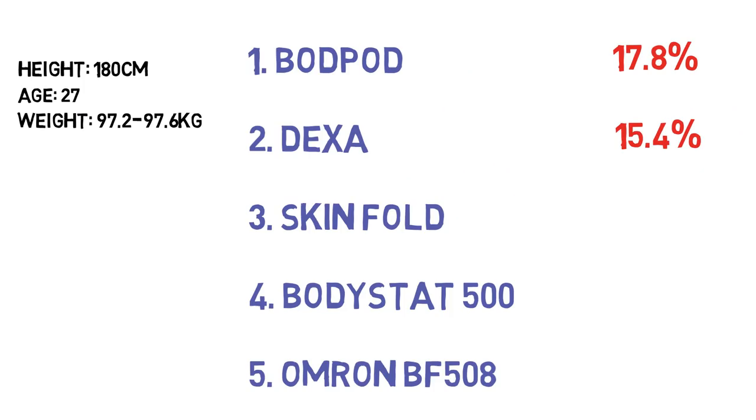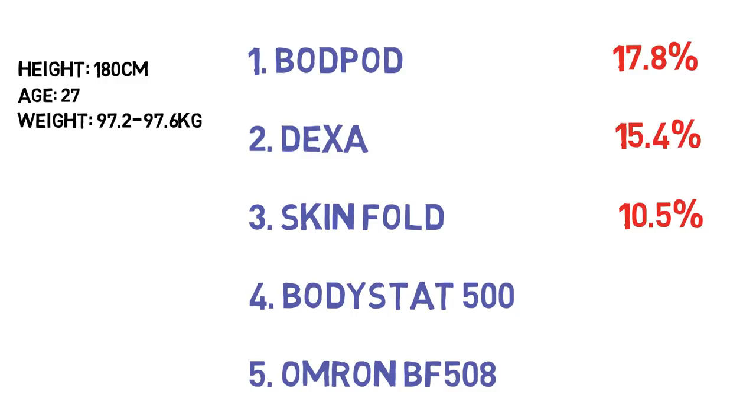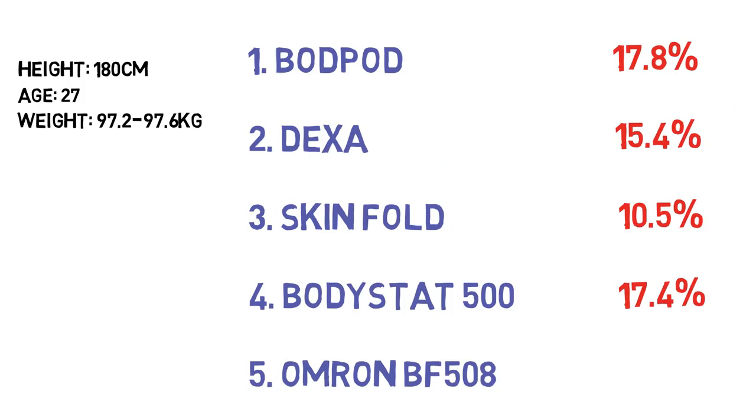One of the more surprising findings from the DEXA data was that I store a lot of body fat in my lower body — particularly my thighs. That partly explains the skin fold caliper result of 10.5%, which I knew was too low, since those readings were only taken on my upper body. The BodyStat 500 came in at 17.4%, and the Omron BF508 at 17%. So those are all the readings from that day.